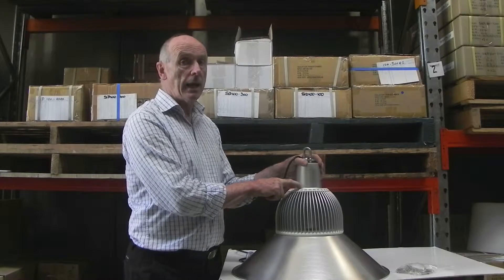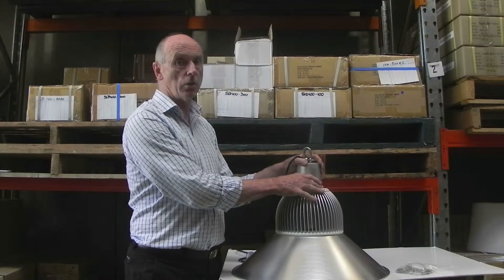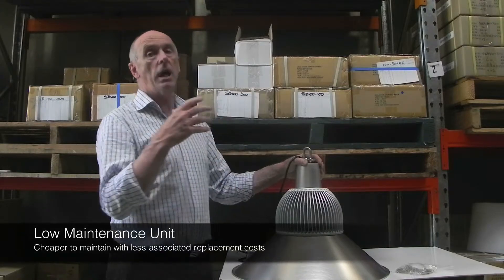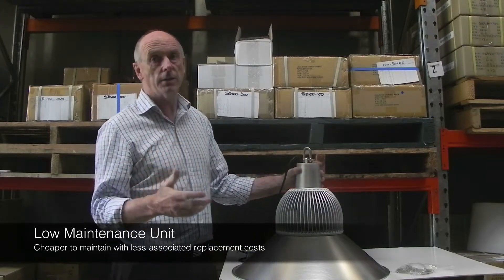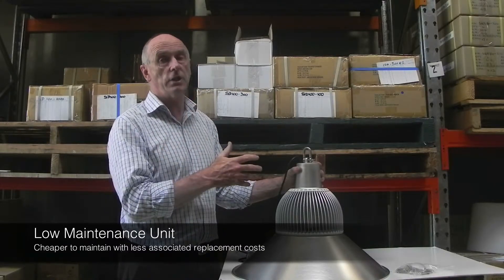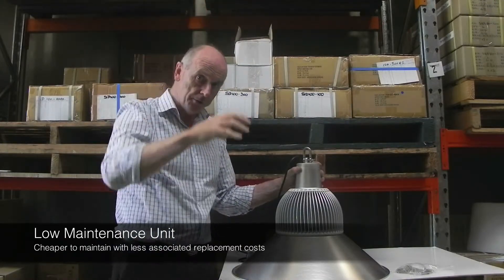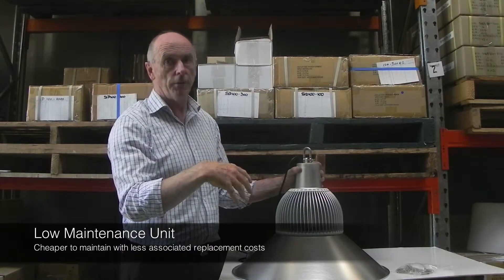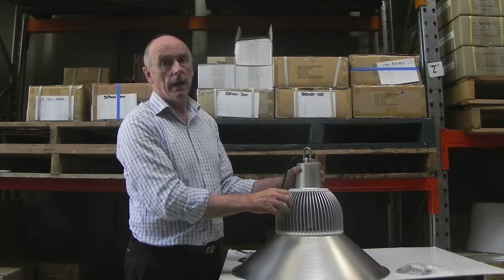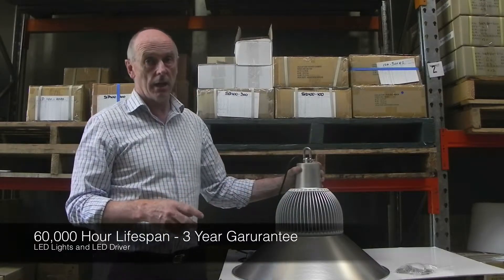The LED driver has to be kept cool, and we've specially designed the LED driver to run at a cool temperature so that it will last a long time. There's no point having a good high bay fitting with good lights like Epistar or Cree but having to change the LED driver — because as soon as you have to change it, you need a scissor lift, you go up into the warehouse, pull the fitting down, open it up and put a new driver in. We want the LED driver to last as long as the lights, and we're offering an expected life of 60,000 hours.